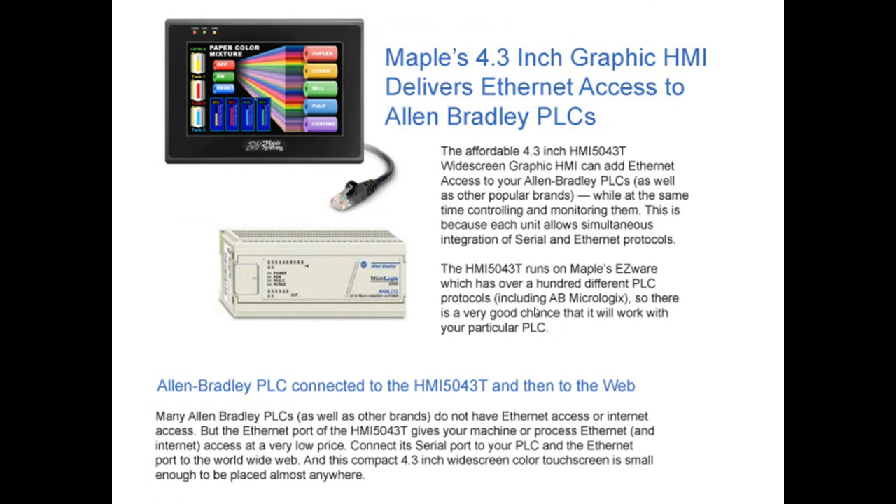The affordable 4.3-inch HMI 5043T widescreen graphic HMI can add Ethernet access to your Allen-Bradley PLC as well as many other popular brands, while at the same time controlling and monitoring them. This is because each unit allows simultaneous integration of serial and Ethernet protocols. The HMI 5043T runs on Maple's EasyWare software, which has over 100 different PLC protocols, including Allen-Bradley's, so there is a very good chance that it will work for your particular PLC.